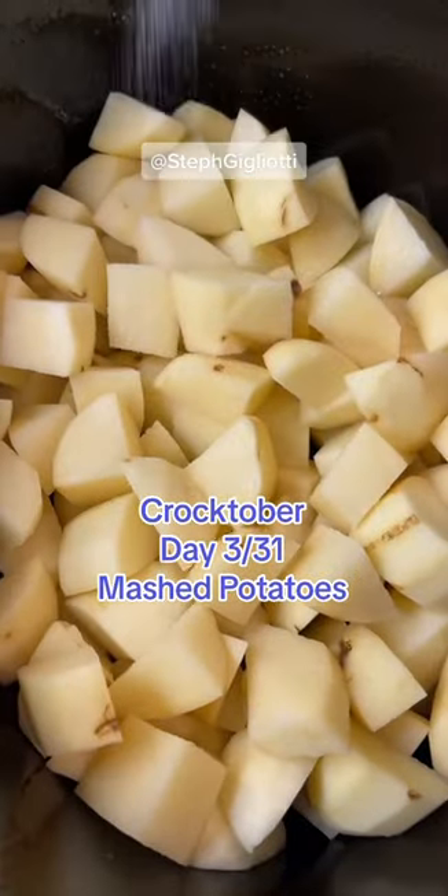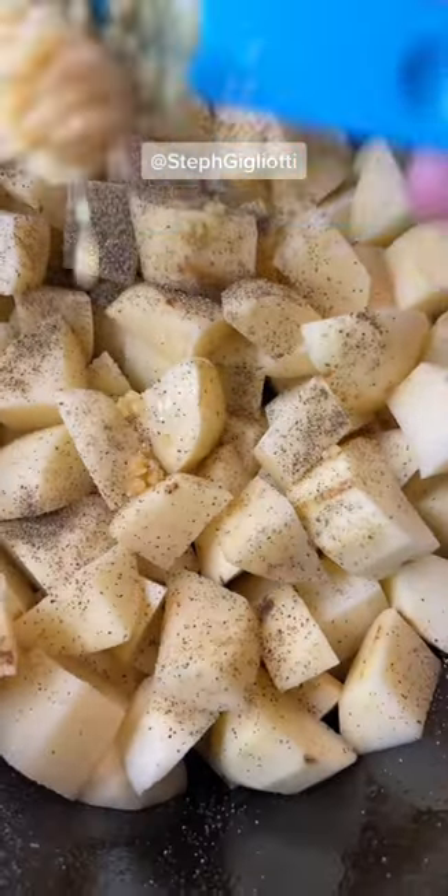Slow cooker mashed potatoes. I know, pretty unconventional, but I'm telling you, so yummy.